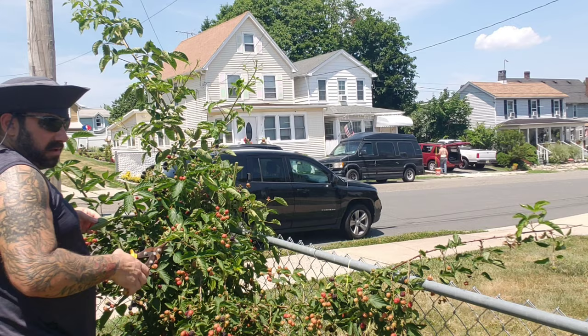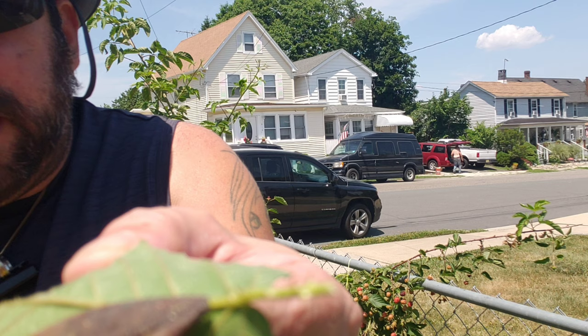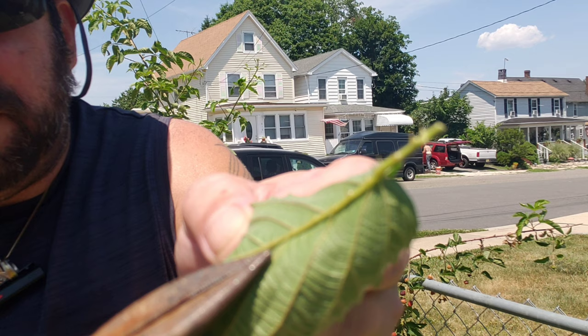Let me show you this — this is just a leaf of the plant, and if you look at the spine on the back, the spine on the back of the leaf has thorns in it and they'll get you too. This whole plant is just covered in thorns.